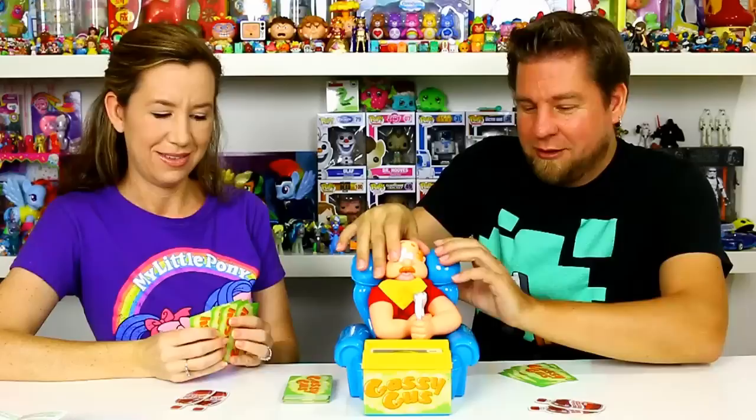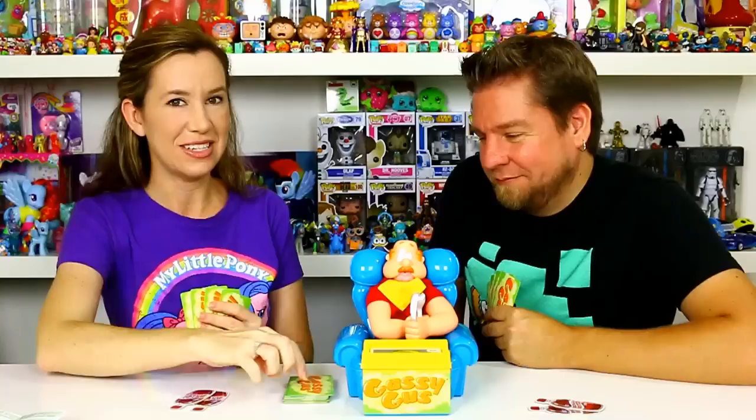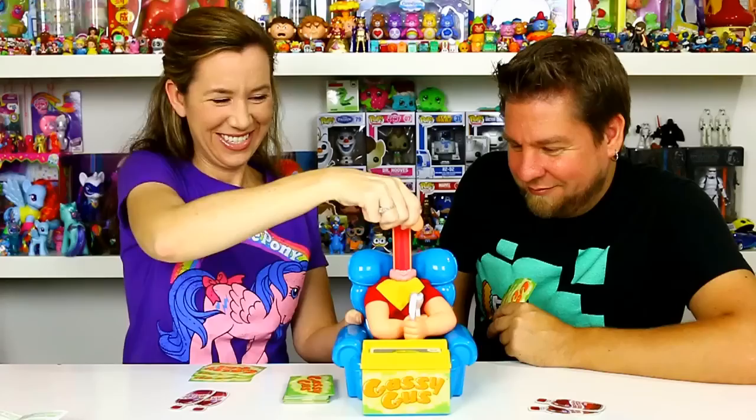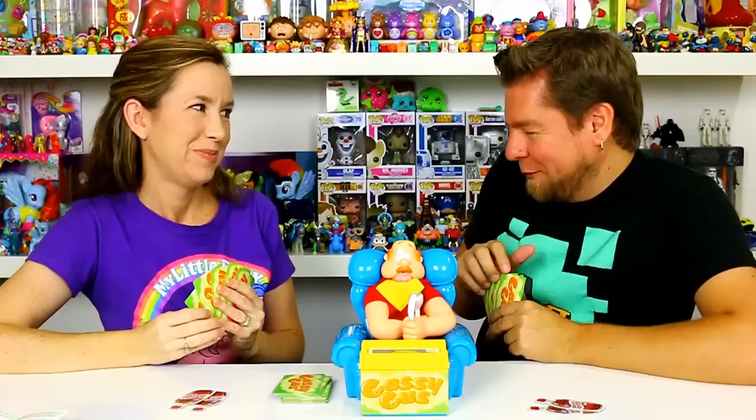I'm gonna play a taco — it looks like a supreme because there is sour cream on it. I gotta do three also. Now if he blasts gas during your turn, you have to draw two cards from the pile. I'm gonna give Gus some fried chicken — three pumps. One, two, three — and he passed gas! That means I have to draw two cards. The object of the game is to get rid of all the cards in your hand to win.